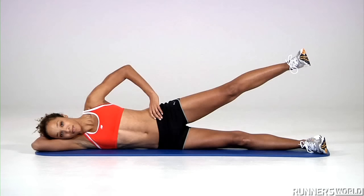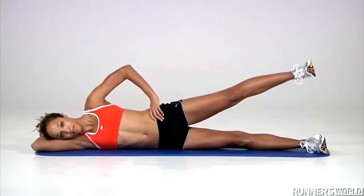Raise the top leg up while keeping your hips steady and facing forward. Do not rotate forward or backward. Lower down and repeat.